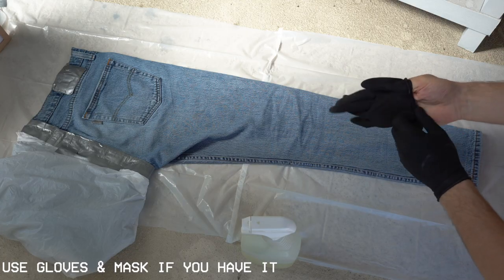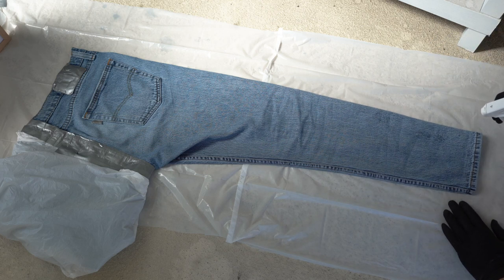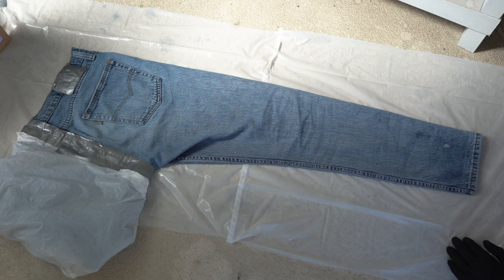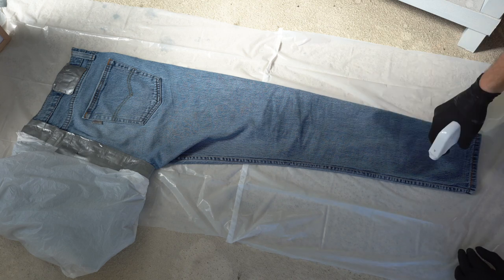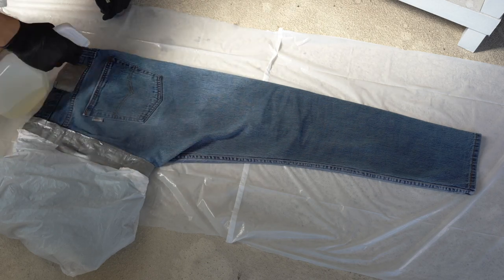So this is the part where we're gonna start spraying the jeans. If you have gloves or a mask, use that, because this stuff is pretty nasty in your nose and on your hands. Just start spraying as much as you can and be liberal with it — you're gonna want to absolutely soak and cover it. Don't be shy when you're spraying it on, just go nuts.